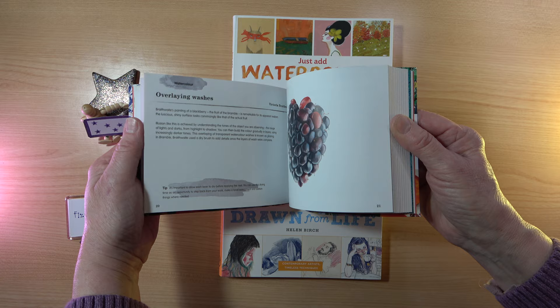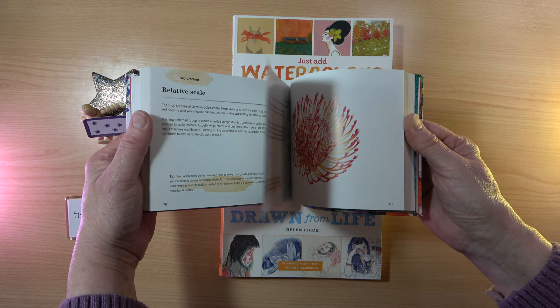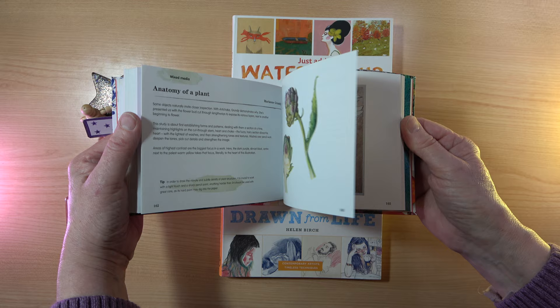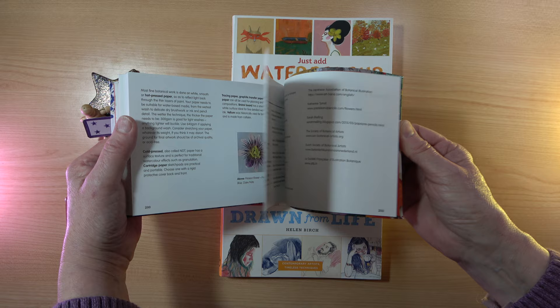I've really enjoyed reading this book so much. What's lovely about them is you can pick them up, put them in your bag, take them with you, and just flick through whenever you want to be inspired — really pretty books. And then of course at the back we have the fundamentals again on botanicals, so a little bit more information, and the back section is really useful.